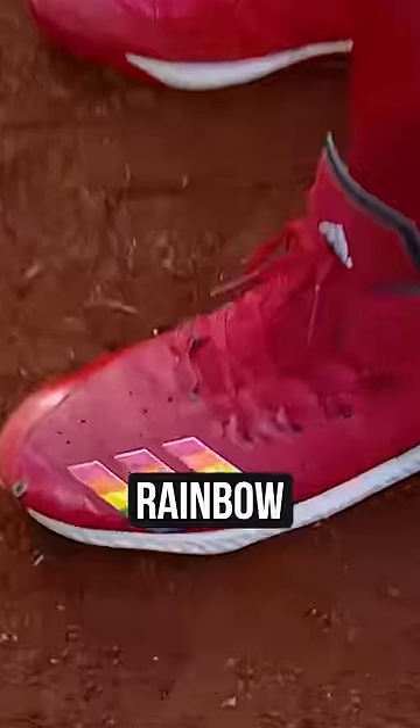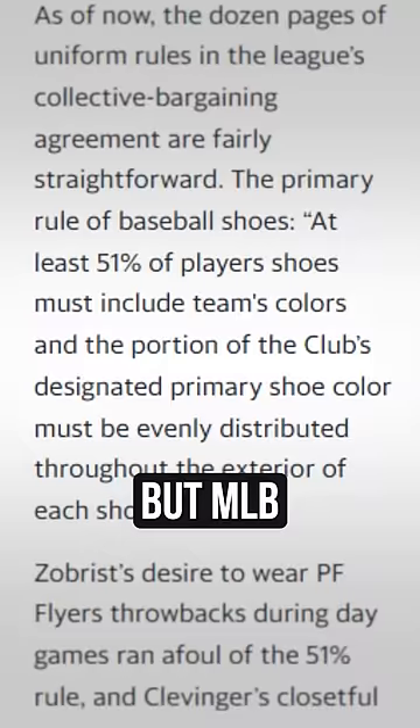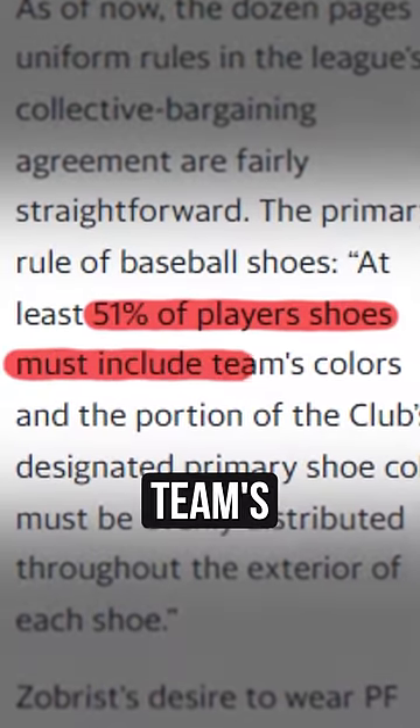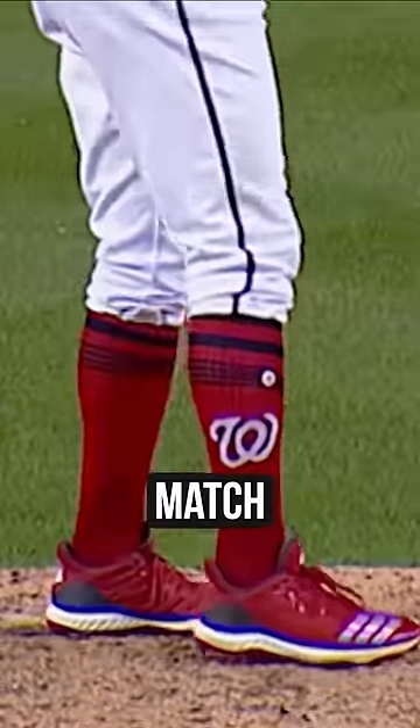At number 2, the MLB doesn't allow gay accessories. Sean Doolittle found out when he wore red and rainbow cleats for Pride Month. But MLB rules state that over 51% of a cleat has to be the team's colors, so because they didn't match his blue uniform, they were banned.